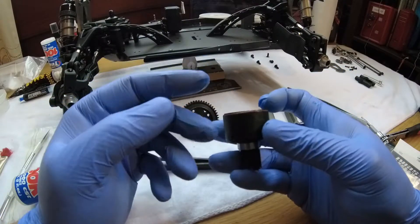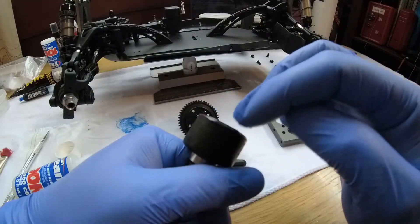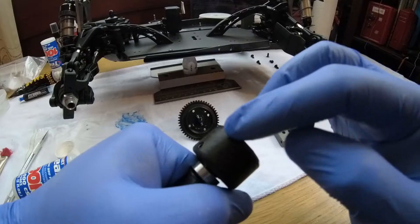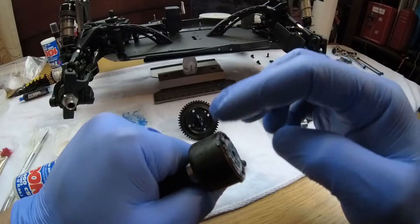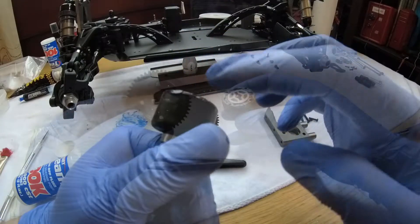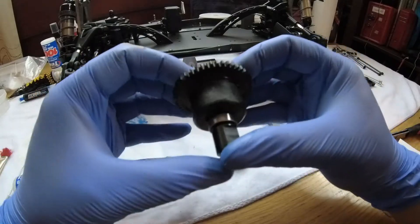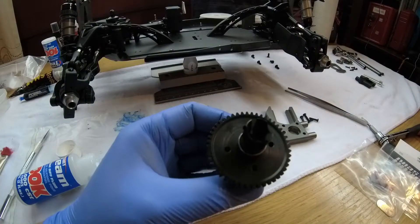There we go - done. Just going to get some extra grease and put it on this o-ring to protect it. It's going to help you in the future - make sure this grease doesn't dry out. Just dab it on there. Now I'm going to put the spare gear on, just like before - line it up. Line up your screw holes and get some of that oil out if it's sticking out.